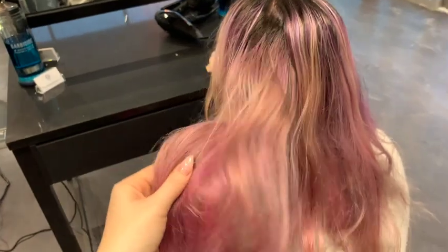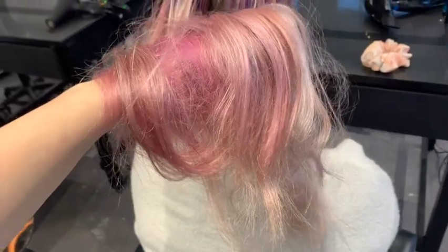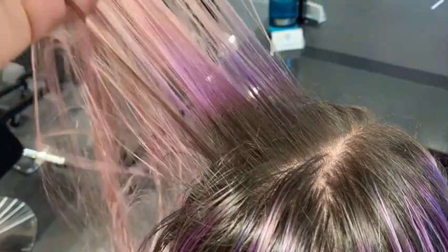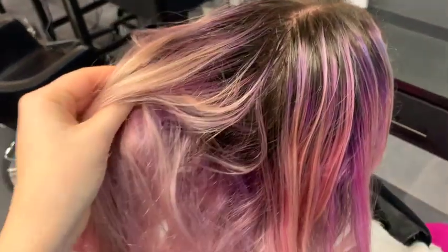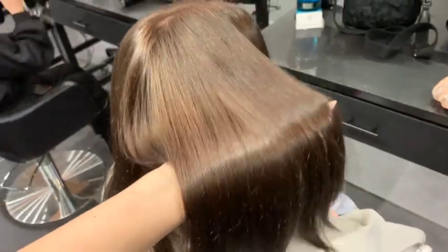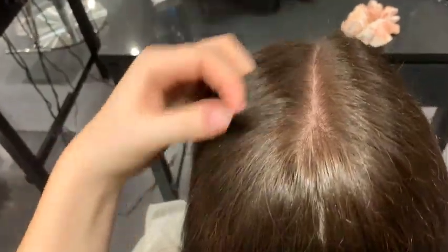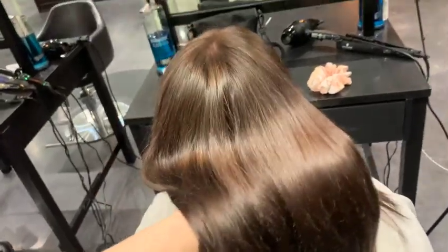So today I have a color correction. I'm taking a client who has pink, purple, and blue in her blonde hair and bringing her down to something more natural to suit her natural root as much as possible. If you want to see my tutorial and formula on how I did this in one appointment, keep watching. Remember to follow us on Instagram at Baba Hair Studio and at vancity.blonde, and remember to like, subscribe, and turn on the notification bell.